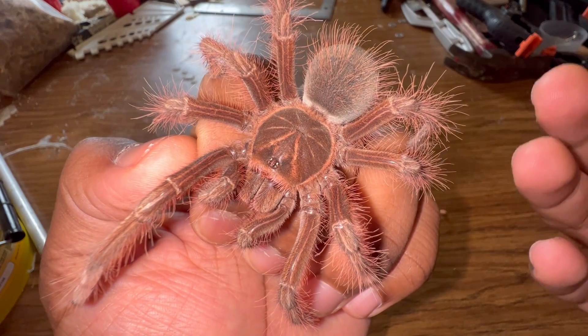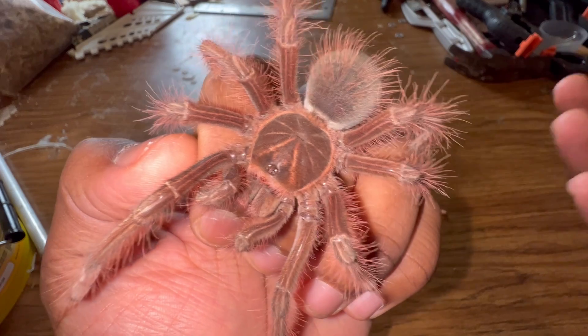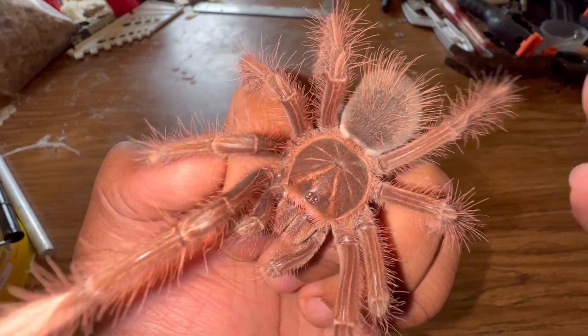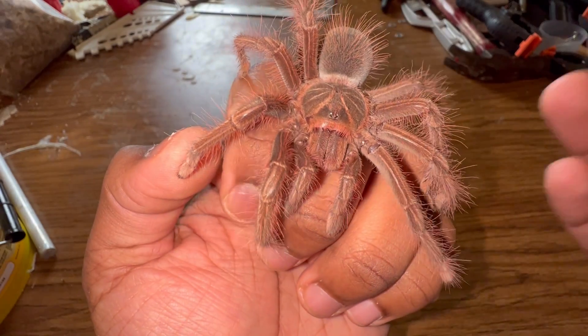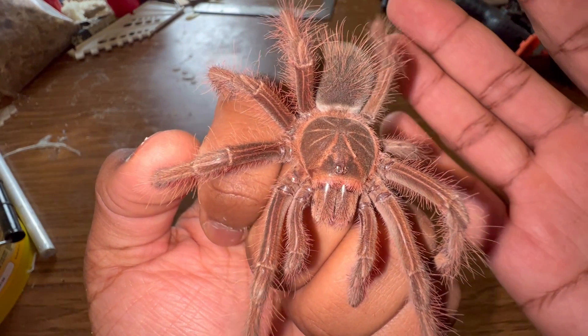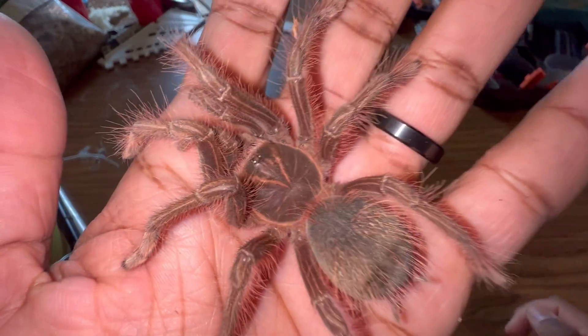The flicking of urticating hairs is really their second line of defense. Their first is to run from a potential predator, their second is to flick urticating hairs, and then last — if all else fails — they will use their venomous bite.